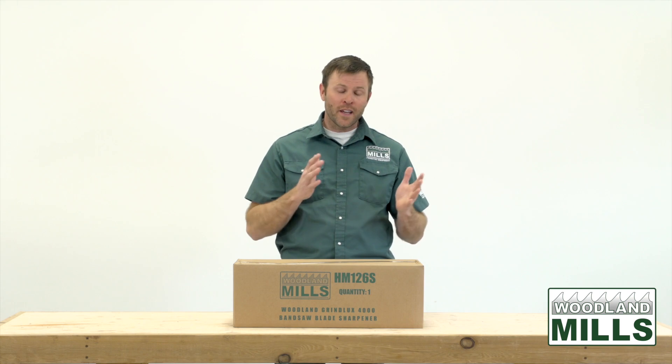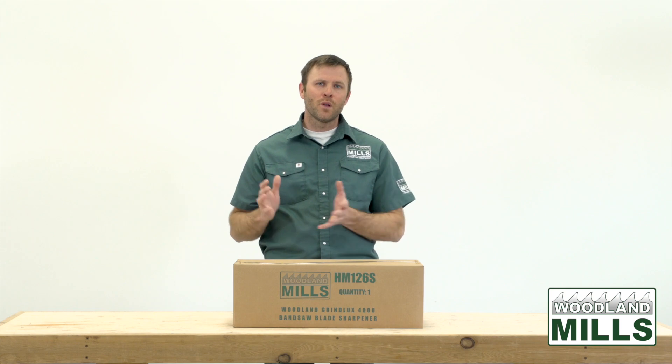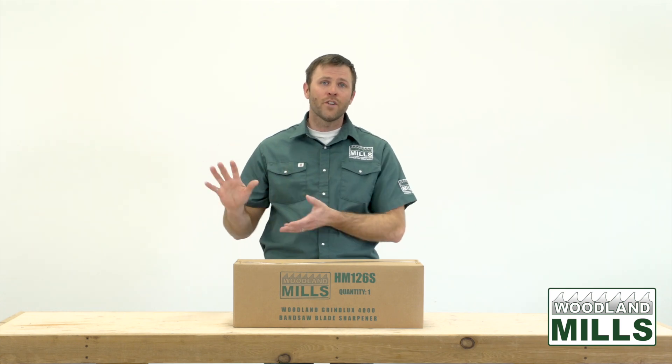As an example, if we were to take a 10-pack of blades and sharpen each blade five additional times, that's going to give us 50 new blades to work with, or five additional 10-packs.